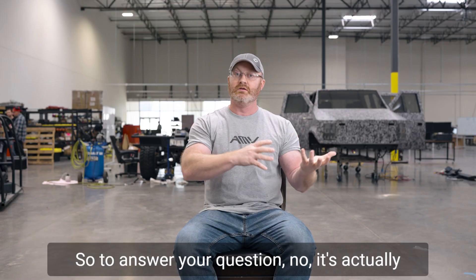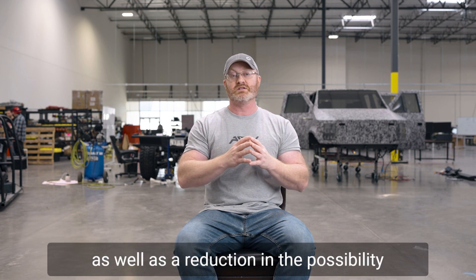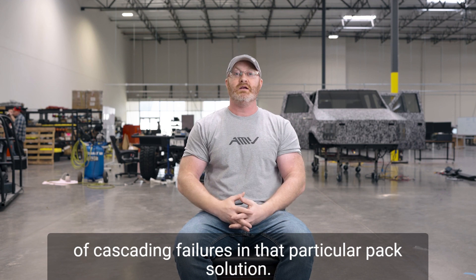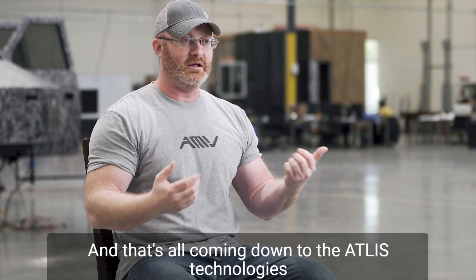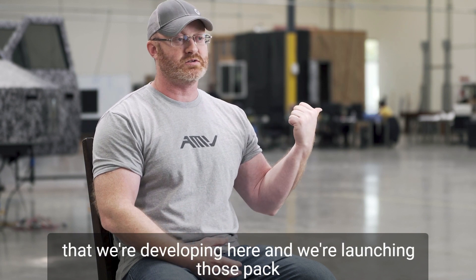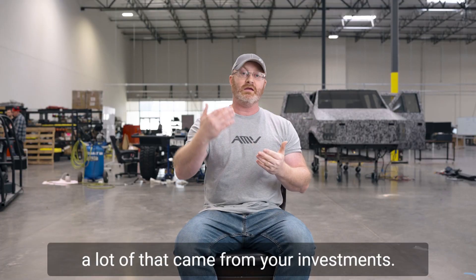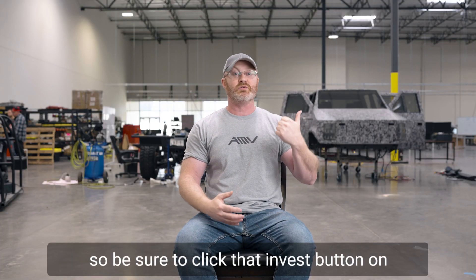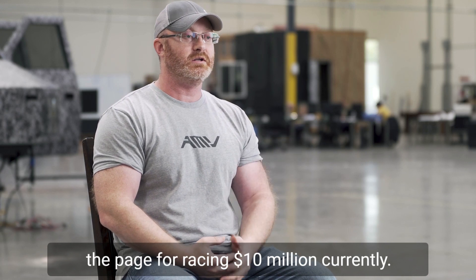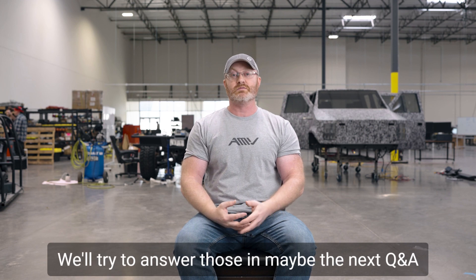So to answer your question: no, it's actually an improvement in performance and an improvement in safety, as well as a reduction in the possibility of cascading failures in that particular pack solution. That's all coming from the Atlas technologies we're developing here. We're launching those pack solutions and cells this year, and a lot of that came from your investments — we can't do any of this without you, so be sure to click that invest button on the page. We're raising $10 million currently. If you have any further questions, put them in the comments and we'll try to answer those in the next Q&A.